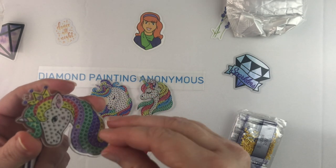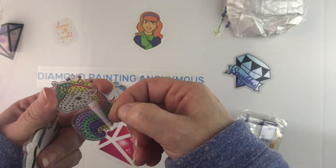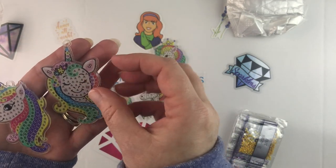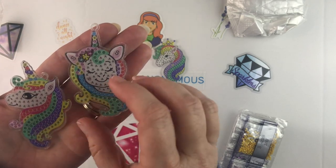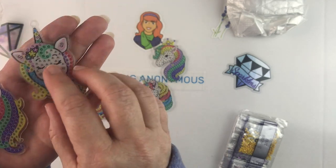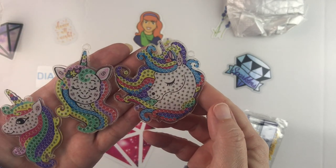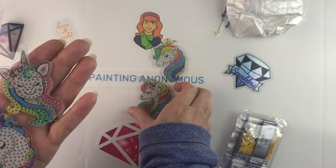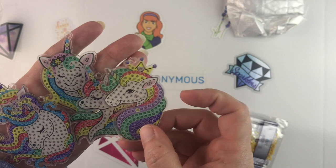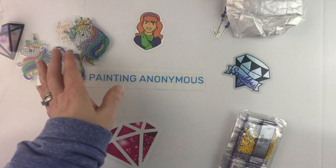That is the side where they've applied the code so you know where to do it, and on this side you can peel it off to get to the sticky part. There are five different unicorns and they're all different: one with eyes closed face-front, a side view, a side view with eyes closed, another side view with a different mane, and a side view with the eye open.